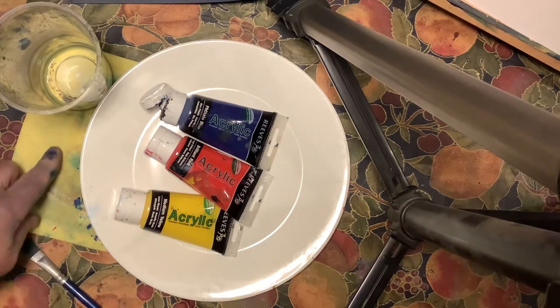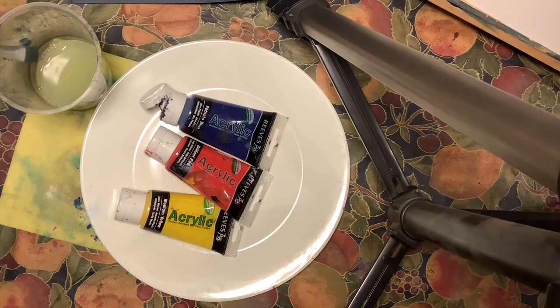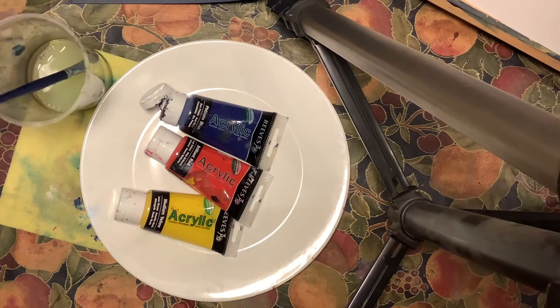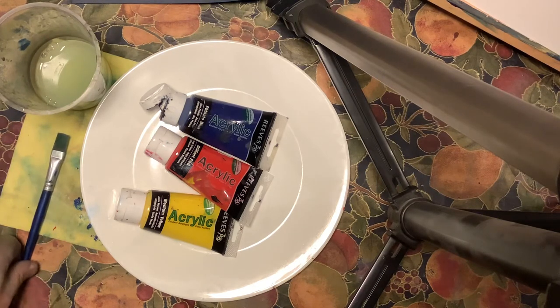A sponge to dry the brush when we're cleaning it, and a pot with some water. Although this is a pint pot, you only need a small amount in the bottom — we're not trying to dilute the paint, all we're trying to do is keep the brush clean. If you had a pint of water and somebody knocked it over, you'd have a pint of water all over the table. I tend to just keep the brushes flat on the surface rather than leave them in the pots, because it protects them.